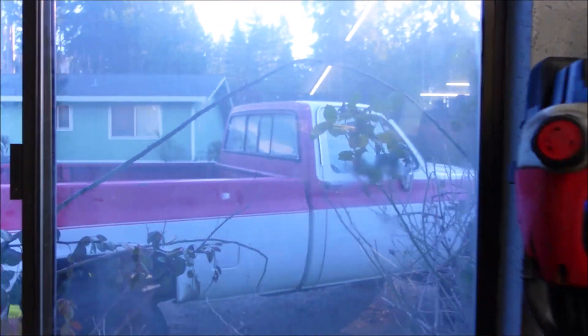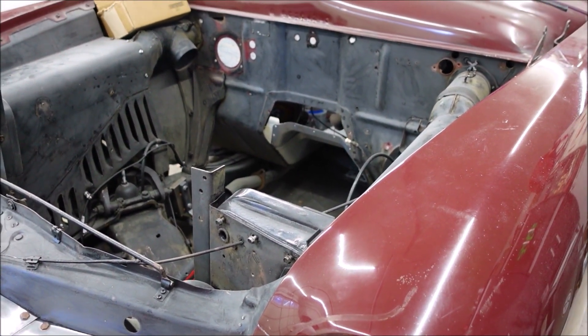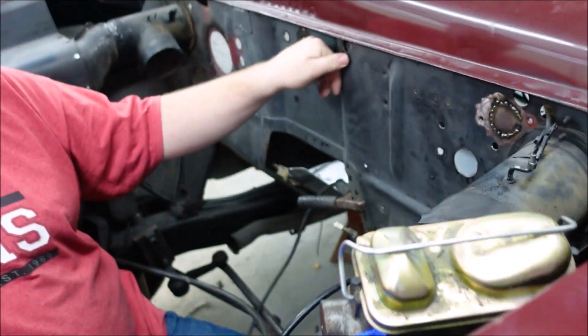We all know the story — I had an engine for this car and it is now in that truck right there. I bought this new camera and we've only made one video.